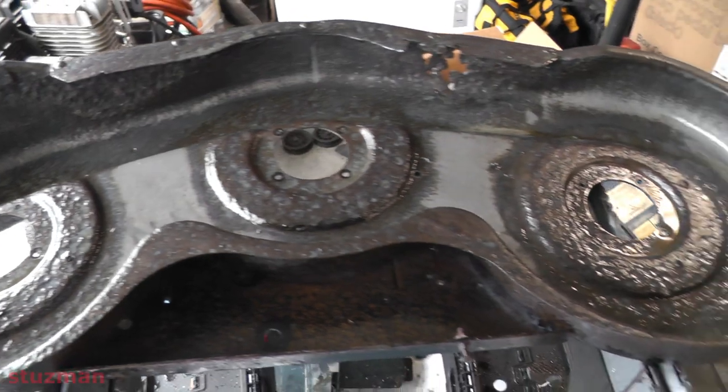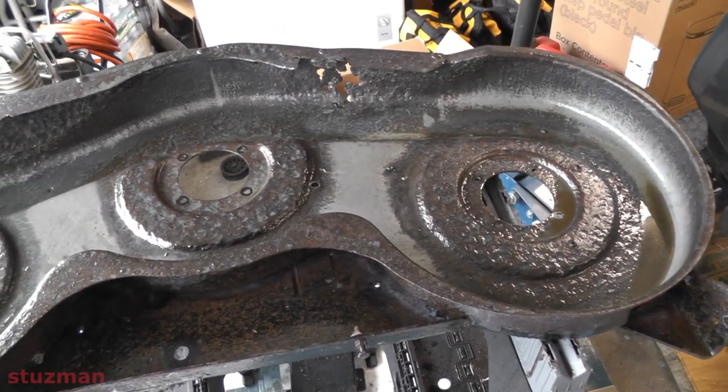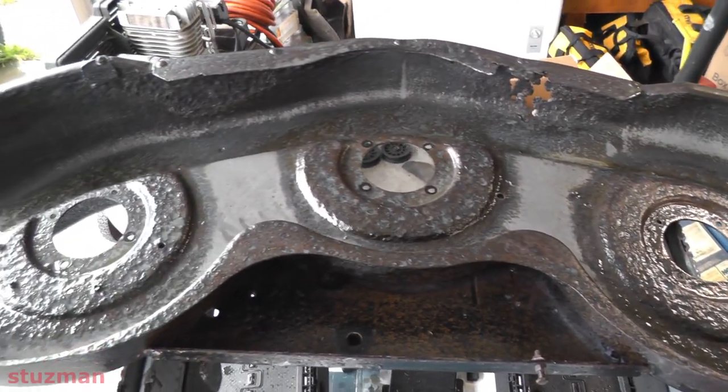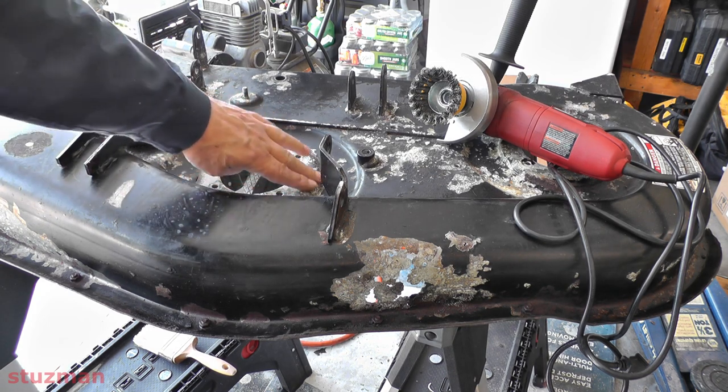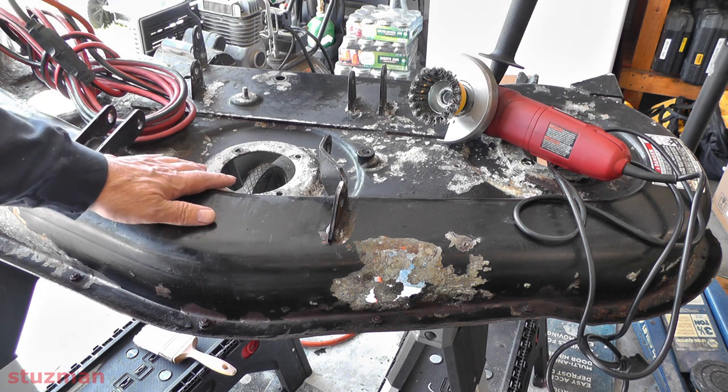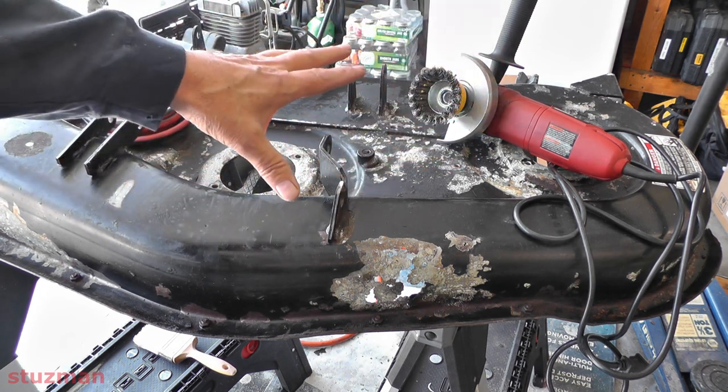We're going to look at it tomorrow and see how it looks. It's been a few days since I put on the rust removal. What it does is leave a white powder. So I'm going to come back and buff all this off.